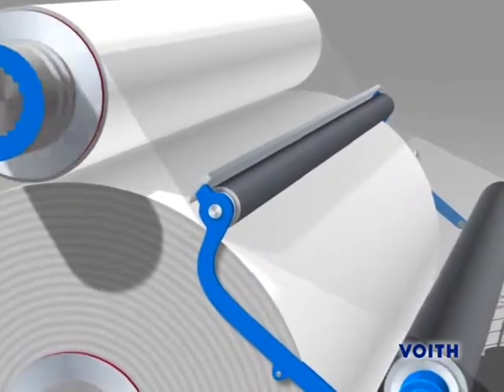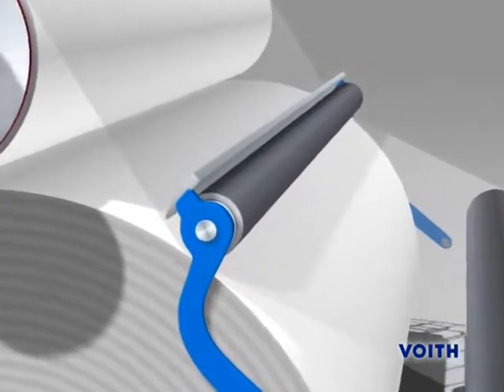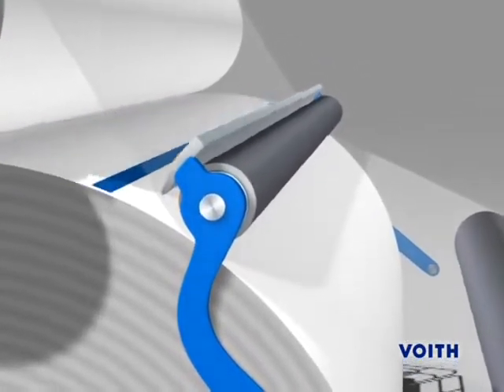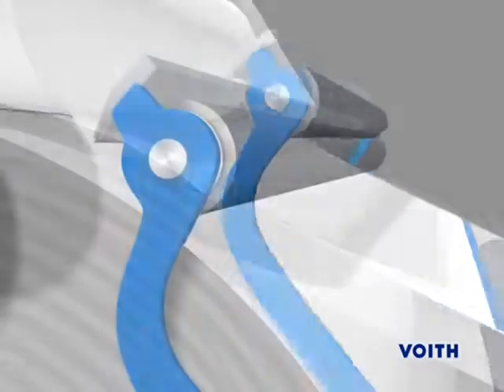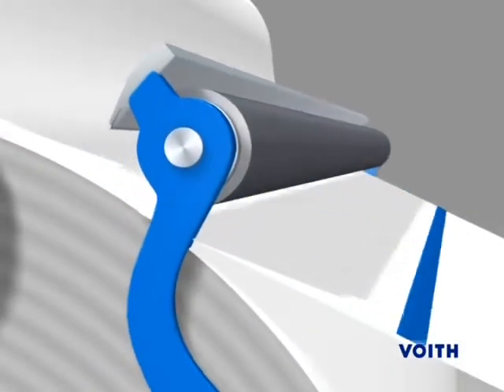When, with the next turn of the bonding roll, the adhesive tape goes through the nip, both paper webs are bonded together. Immediately after bonding, the cutting device severs the old paper and thus terminates the splice process.